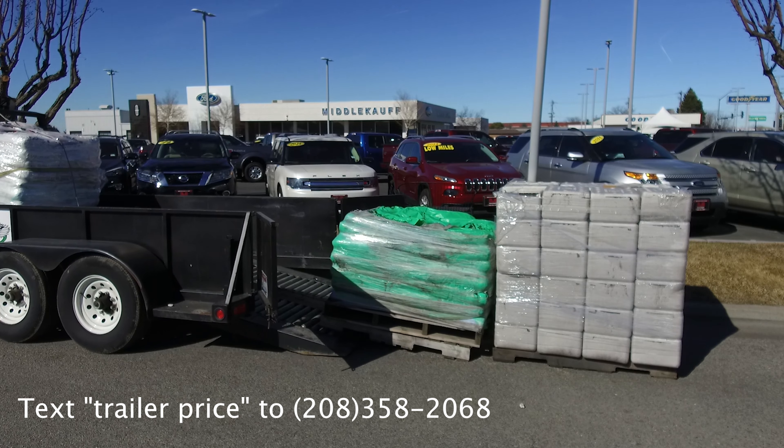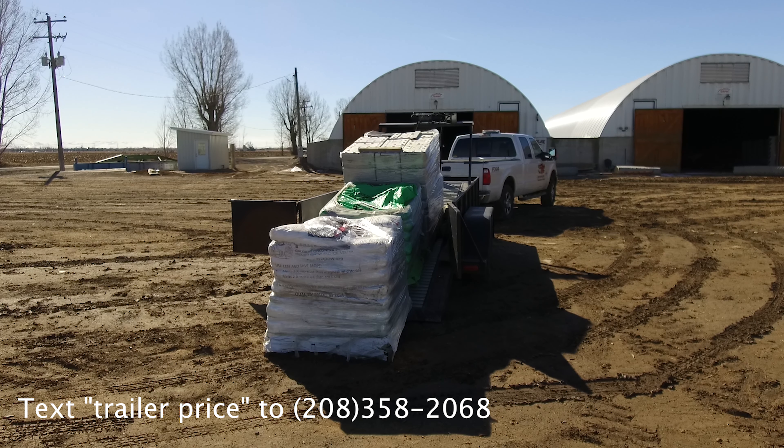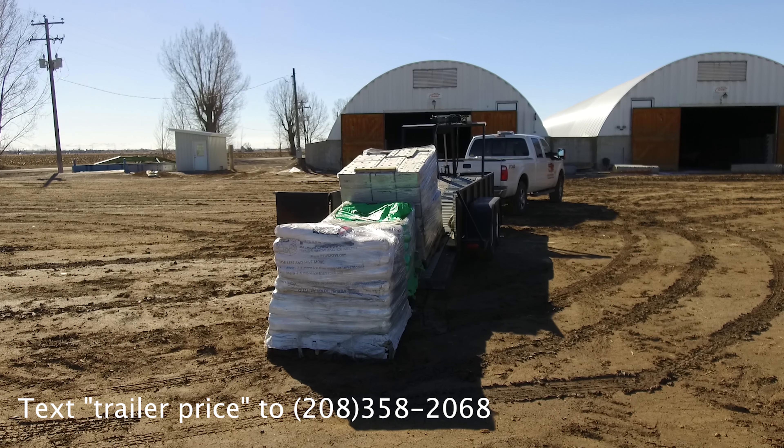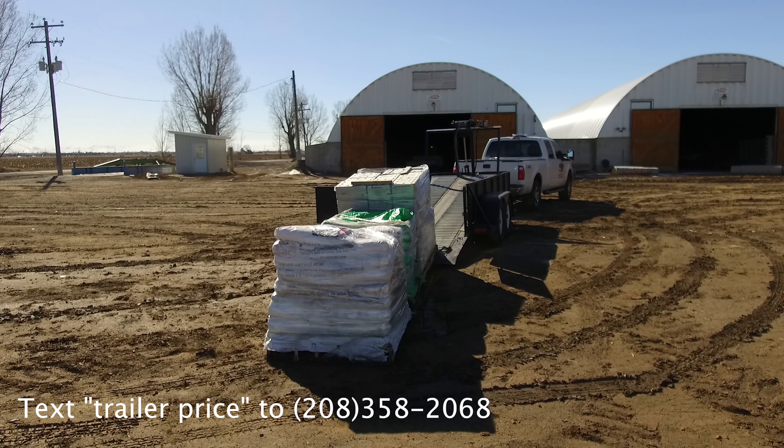Two at a time, or all at once. You can deliver to places with uneven ground like farms and ranches, or to remote construction sites where forklifts aren't readily available.